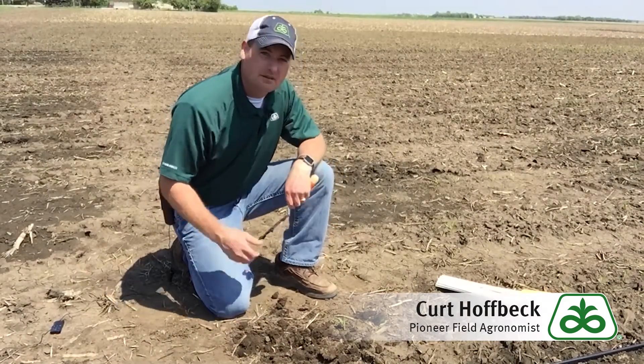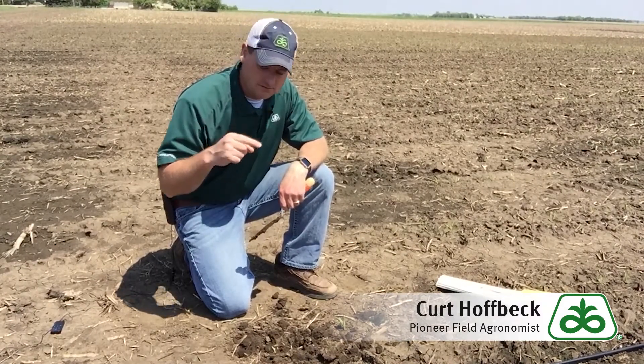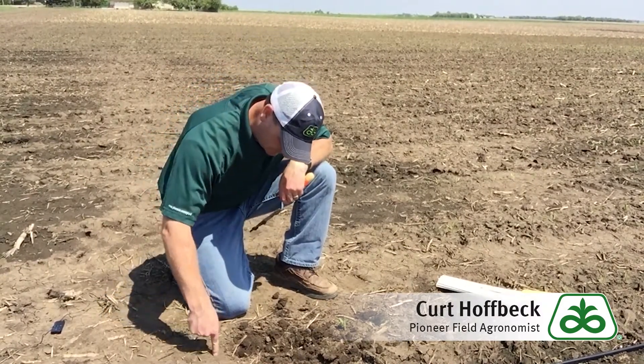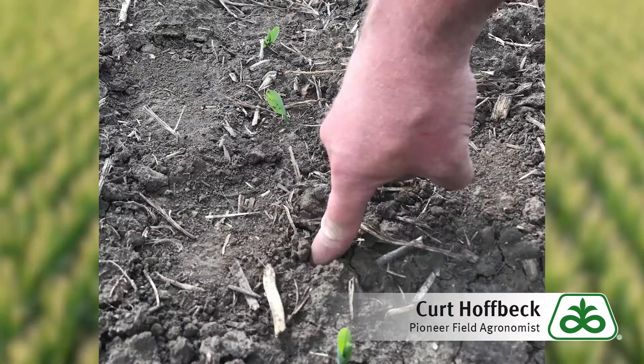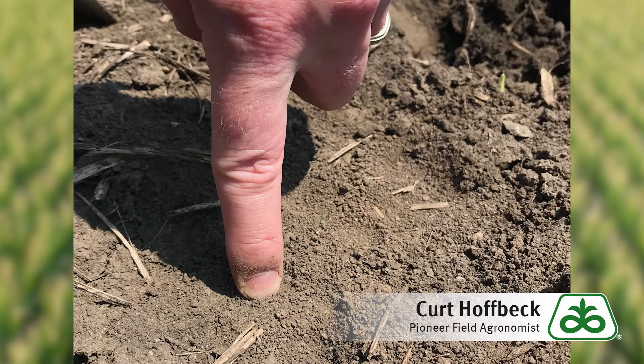To help catch soil crusting early, I use a rule of thumb — actually it's more like the rule of the index finger. If you push straight down into the soil with the tip of your index finger and can sink it in up to about your first knuckle, a coleoptile of a corn plant will likely be able to penetrate through that soil crust layer and establish stand. However, if you are unable to sink your index finger to the depth of your first knuckle, then a coleoptile of a corn plant likely won't be able to penetrate through that type of crust layer either.